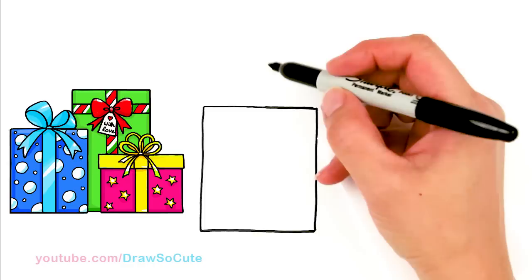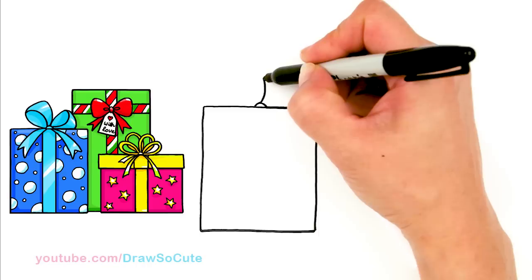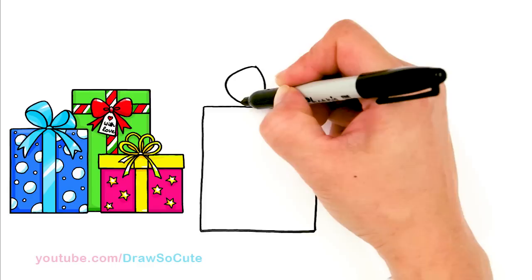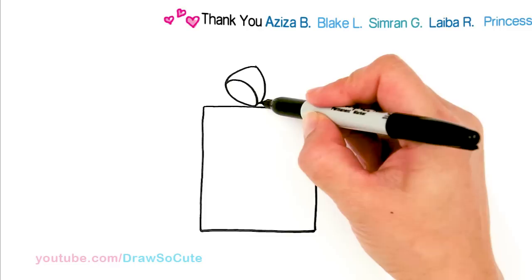Okay, so now to decorate it, I'm going to come right to the center right here and just put a little half circle in the center, and then I'm going to draw my loops for my bow. So I'm going to go up, come around and back, and come in here and draw another curve and bring it back to the center.